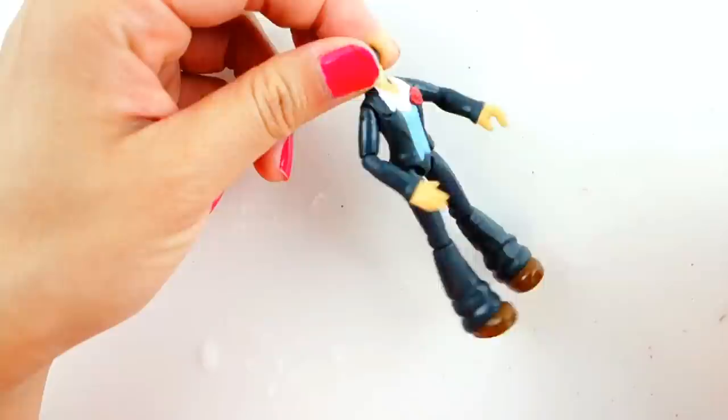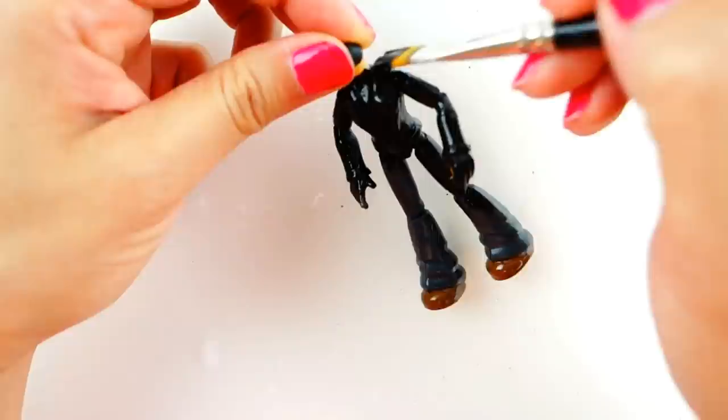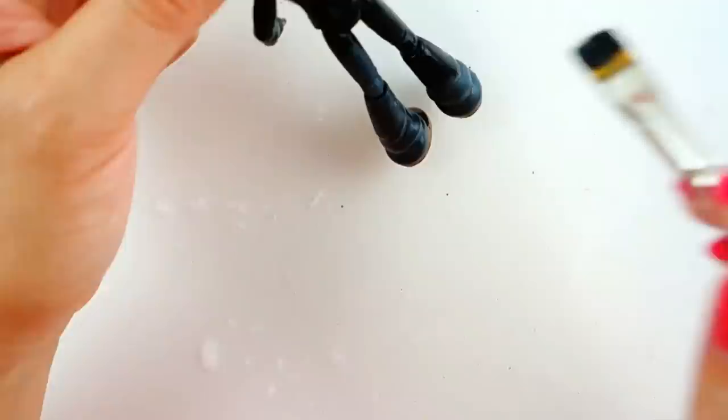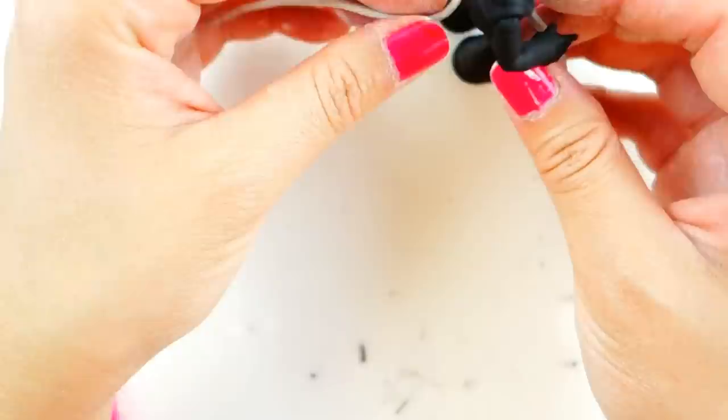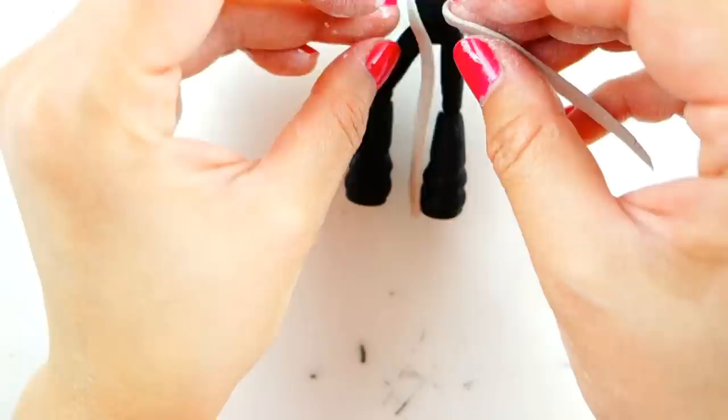For Cat Noir's body, I'm going to paint it completely black — this is really easy! Then taking a piece of clay, we're going to make Cat Noir's tail. It's actually kind of flat and looks like a belt, but it works as a tail. Once it's dry we'll also paint it black.